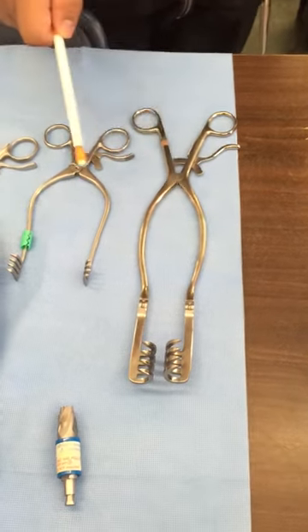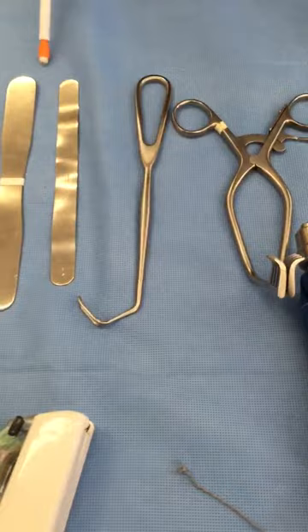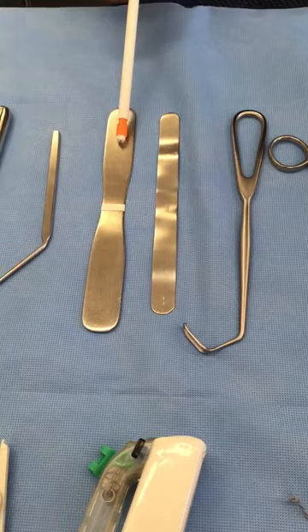Beckman. Straight Adson Cerebellar, Angled Adson. Cushing Decompressor Retractor. Davis Brain Retractor. Davis Brain Spatula. Love Nerve Root.